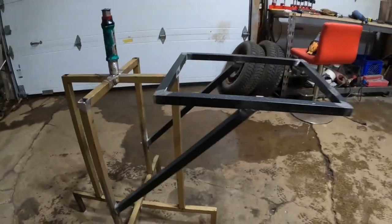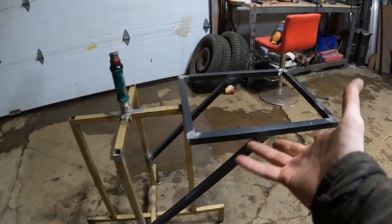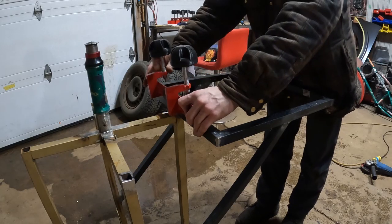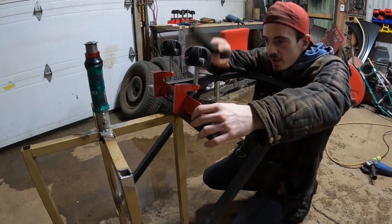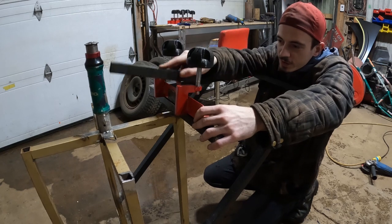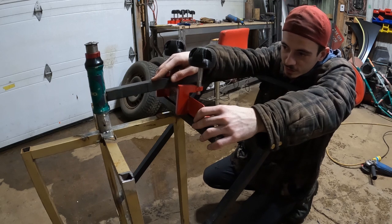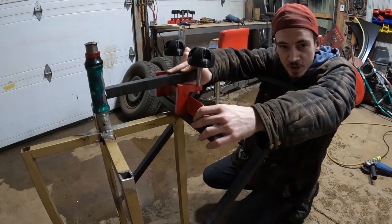So we got the framing of the printing table done. Now that we have the table basically set up, it's going to be time to start mocking up the clamping system. Basically this clamp has to be in the center, and I need to tie it into the spinning head tube with brackets that are going to allow it to slip up and down.